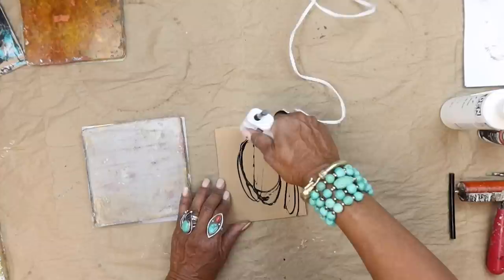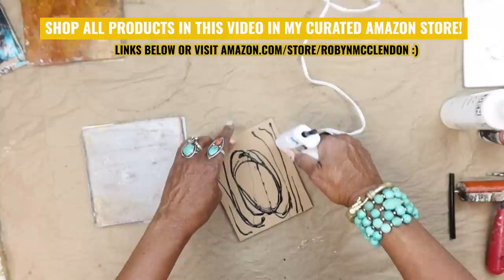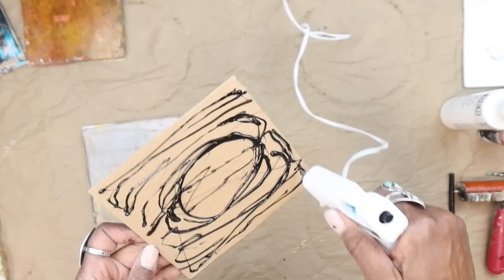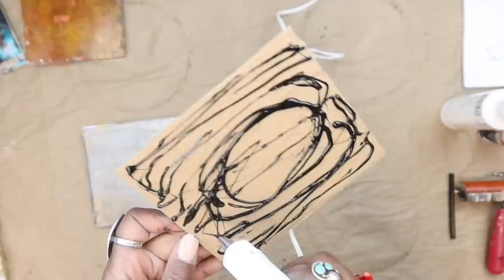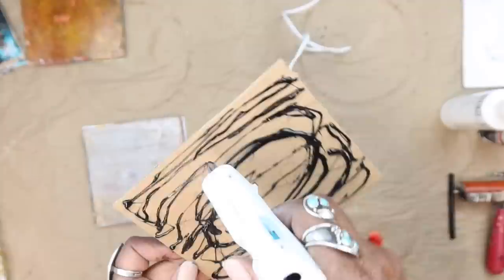I'm just working a very organic pattern. I'm going to do something different this time from the circle one — I want to overall just really let the glue gun accumulate so you get a lot of buildup. I just want this one to be a wild organic pattern. You can see what we're doing here; just kind of keep working it.